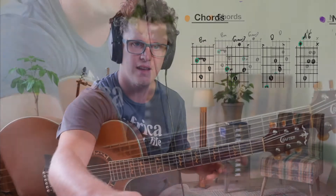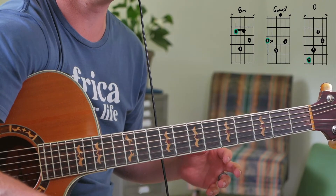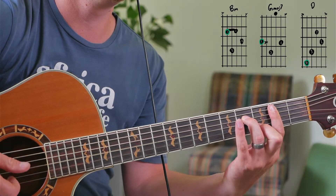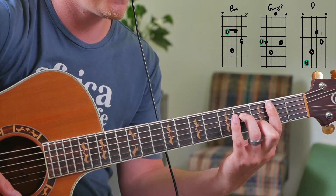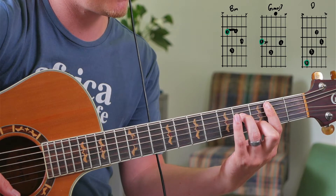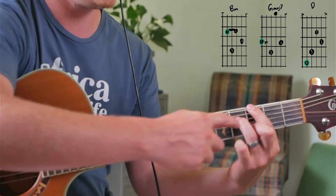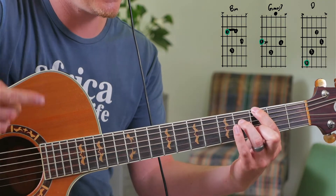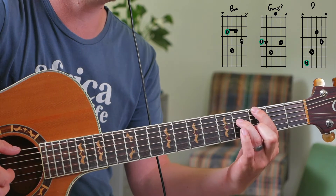Let me just explain that quickly. On the B minor and the G major 7, you'll see they share notes. So the B minor is like a B minor 7 — you've probably played this chord before. And then if you move your index finger up here, you keep these two fingers here. So they keep the notes from the B minor, and that actually makes this new chord a G major 7.